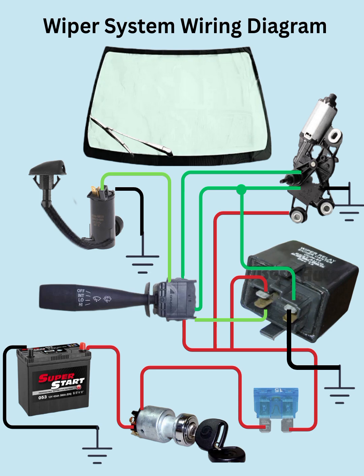In simple form, the wiring goes: battery, ignition switch, fuse, intermittent relay, wiper switch, 4-pin wiper motor. The motor uses its park, low, high, and power terminals to run each function smoothly. That's the basic operation of a standard 4-pin wiper system.